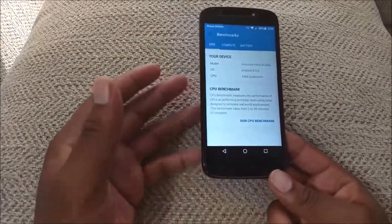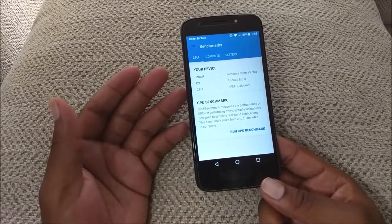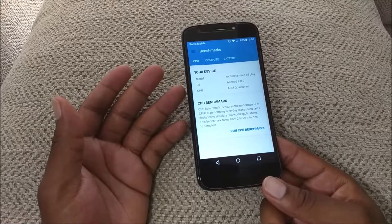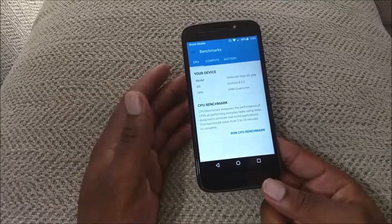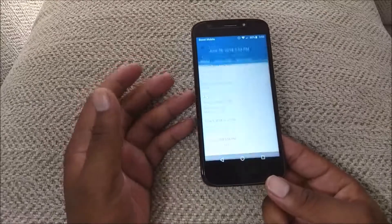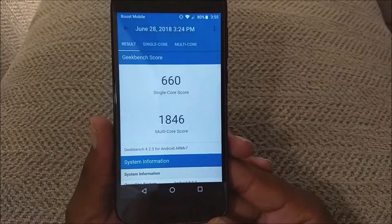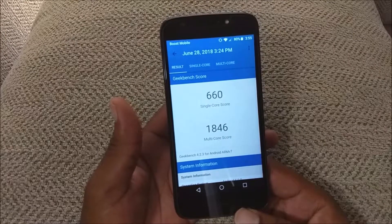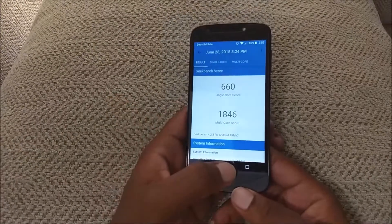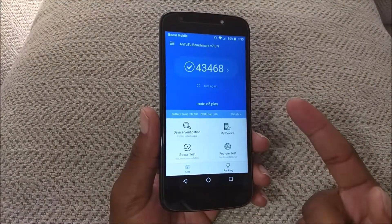As far as overall performance with the CPU, for some reason this phone seems to run a little bit better than the G6 Play. I just did the full review for the G6 Play and I was saying how it was a little bit sluggish, but this phone runs a little bit better which is kind of weird. Geekbench scores: I got a single core score of 660 and a multi-core score of 1846. That's pretty much expected with the Snapdragon 427. With the Antutu benchmark scores, I got around 43,000, which is about a thousand more than what the G6 Play got — so these numbers are a little bit higher on this phone.